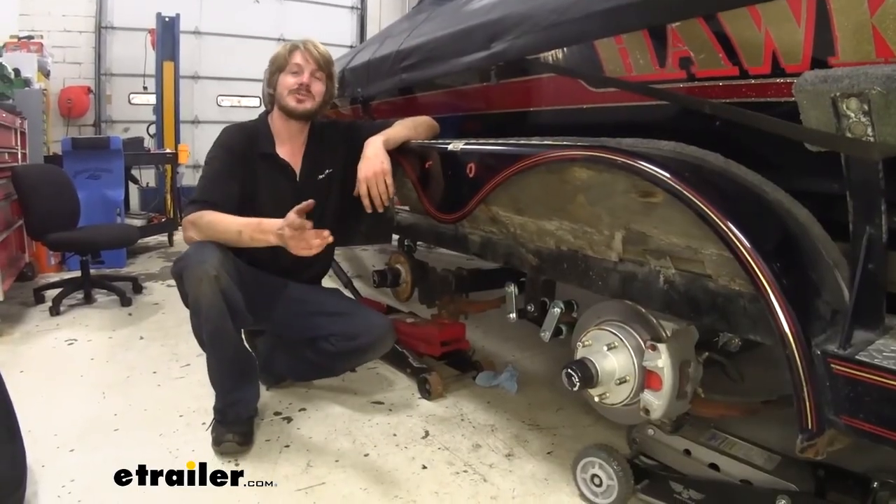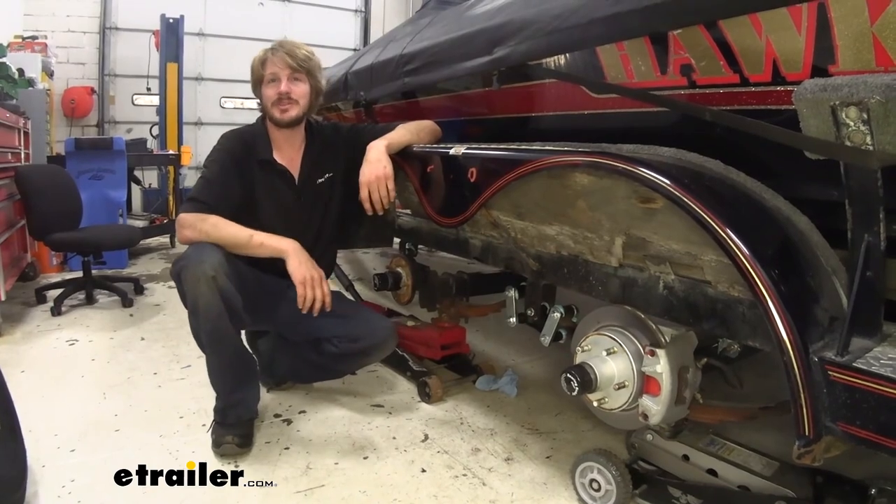And that completes our look at TrueRide's curved equalizer for tandem axles.